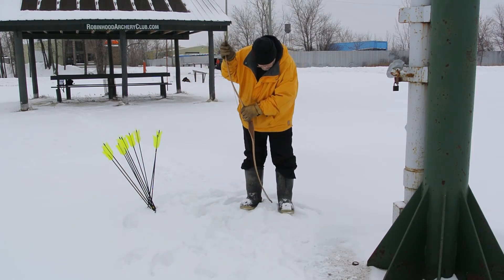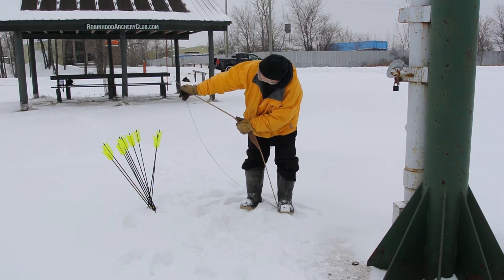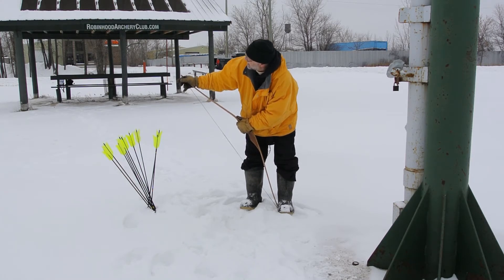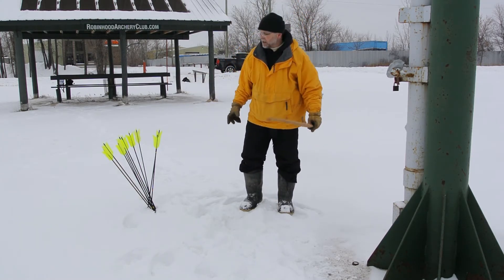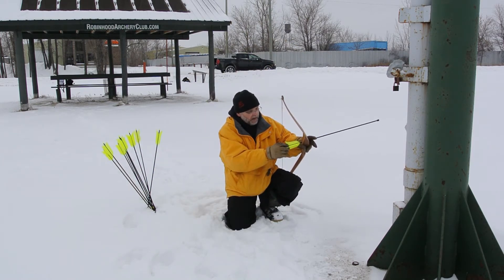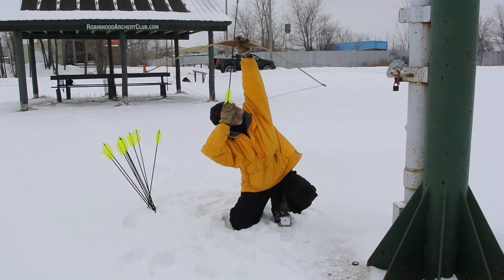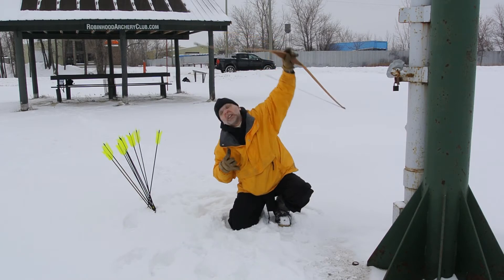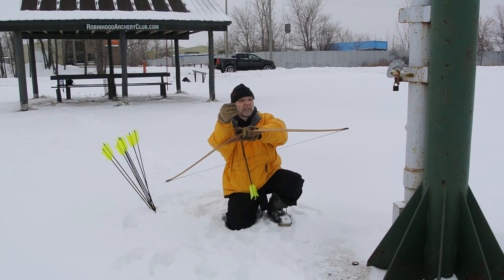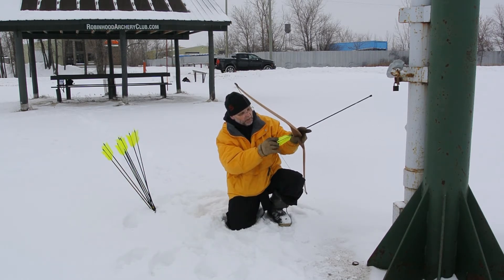The bow hasn't been taken inside, so it's been sitting outside the whole time. I've shot it twice before — this will be the third test. I'm not expecting any differences. I don't stress it all that much simply because I don't pull that far. Looks like the wind is coming from the south today.